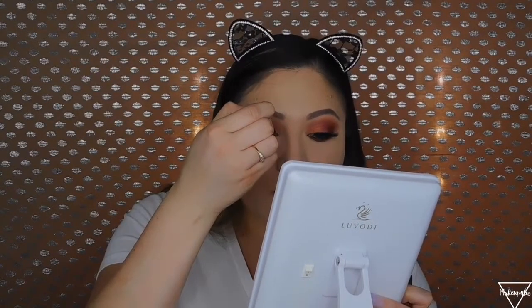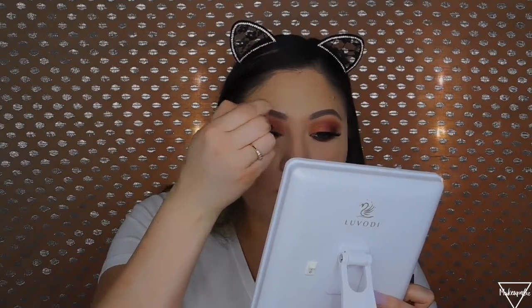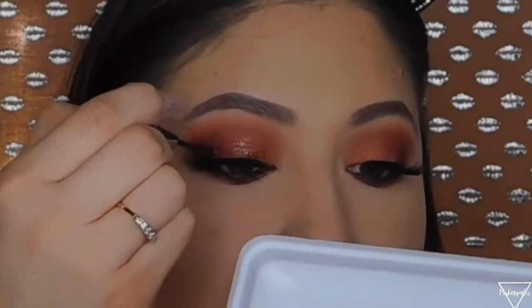For glitter, I'm using the Urban Decay Heavy Metals liquid glitter liner in the shade Starfire — it's a bronzy, goldy shade. You can see how the shadow looks — it's actually absolutely beautiful — but I want to add a little of this on the inner corner. Adding just a little bit of glitter makes such a huge difference. Now I'll apply mascara to my bottom lashes and then we can move on.